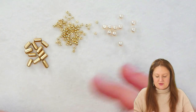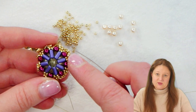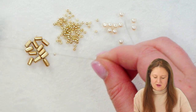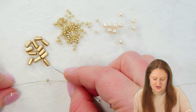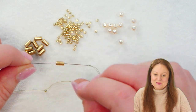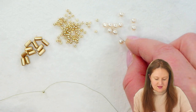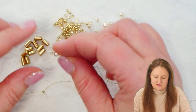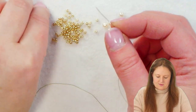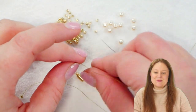The first thing we're going to do is start by making this back with the tubelets and the pearls. We're going to start with our stop bead on the end of our thread, and I'm going to pick up a tubelet, a seed bead, a pearl, another seed bead, and then another tubelet. These can be a little hard to pick up, so sometimes just pick them up with your hands.